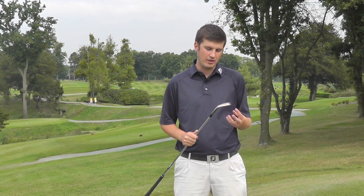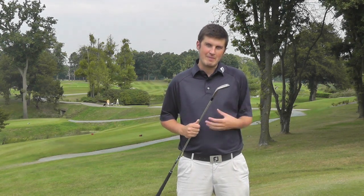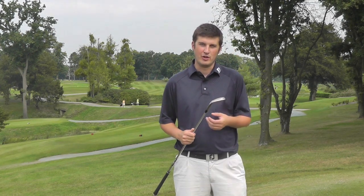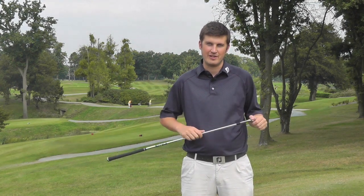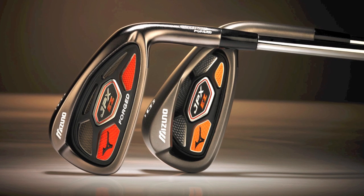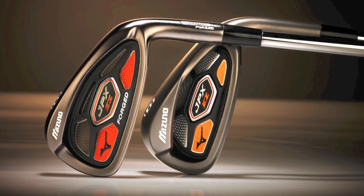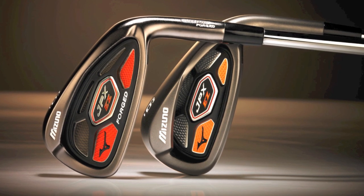What Mizuno have done over the last few years is offer the JPX line. They've tried to maintain the great feel of a Mizuno club and a fairly traditional look, but with more technology and a larger head to help those who need more forgiveness through their iron range. They've done very well with this, and now they've introduced two sets of JPX EZ irons.